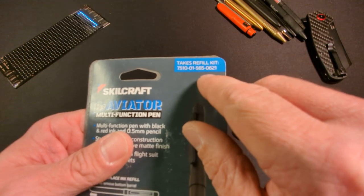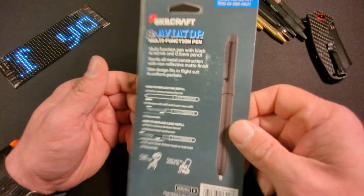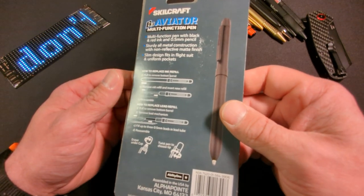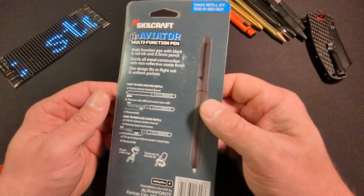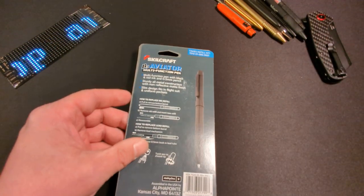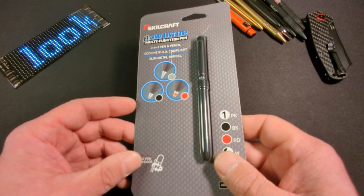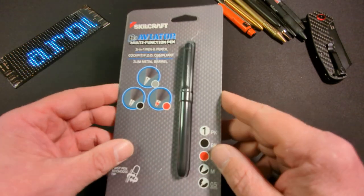You can see the refill kit number on there, and it almost made me sick to my stomach when I saw the price of the refill kit. This pen is $22.30 on Amazon, and the refill kit is $11.69 — I just couldn't justify bringing this pen to you at that price. But it turns out this actually takes standard D1 refills, which are quite abundant and you can get a lot of them for very inexpensive. That kind of changed my mind.